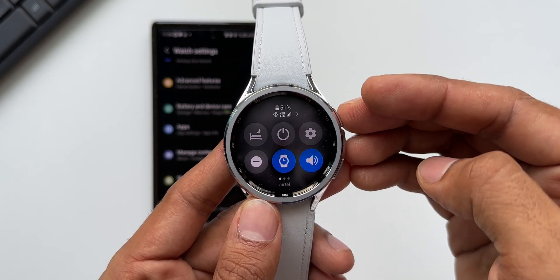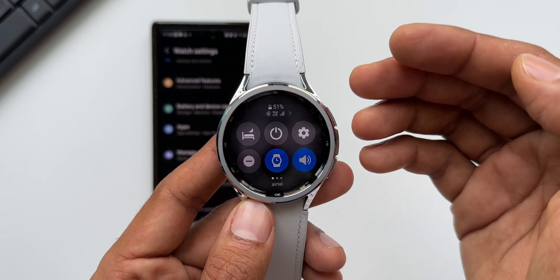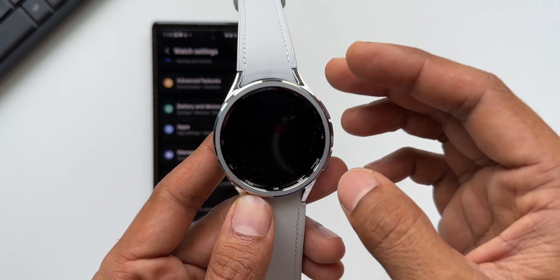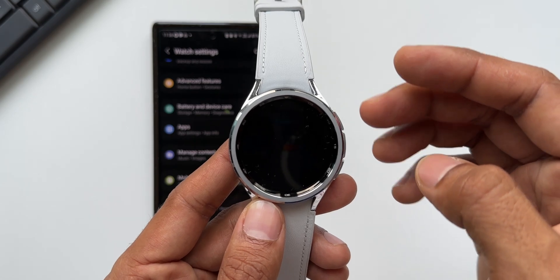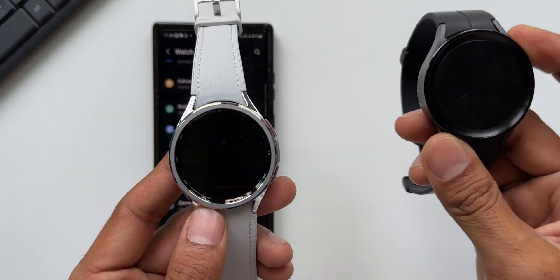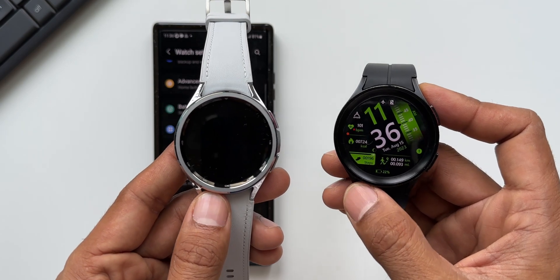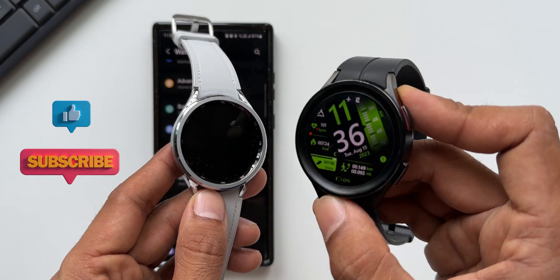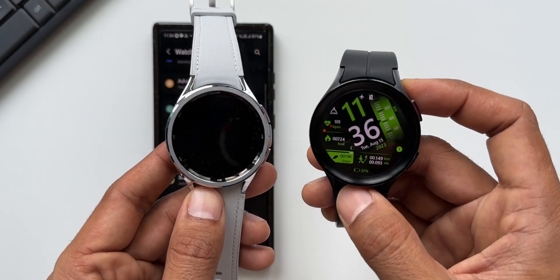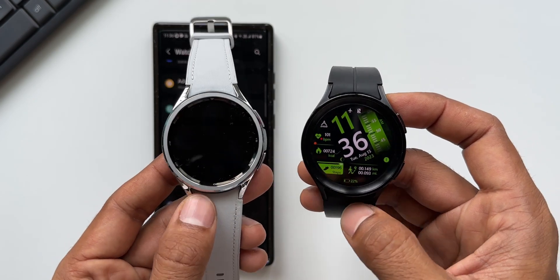That's all I wanted to share in this video — this is how you activate LTE on your watch. I will be posting more videos on tips and tricks for the watch, and a full review is coming up very soon. We will also compare the Galaxy Watch 5 Pro with the Galaxy Watch 6 Classic to see the differences and whether it makes sense to upgrade.